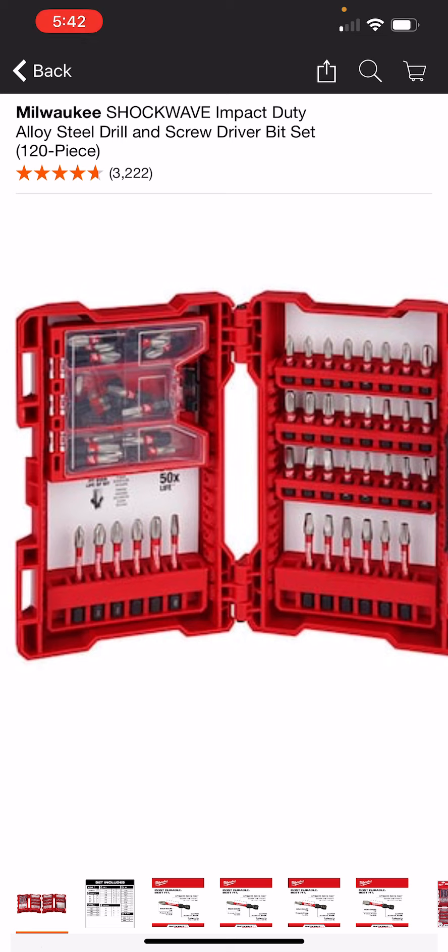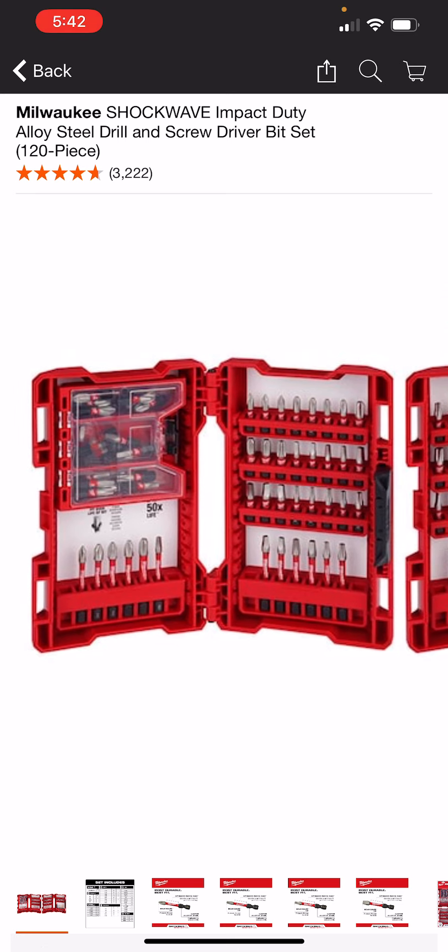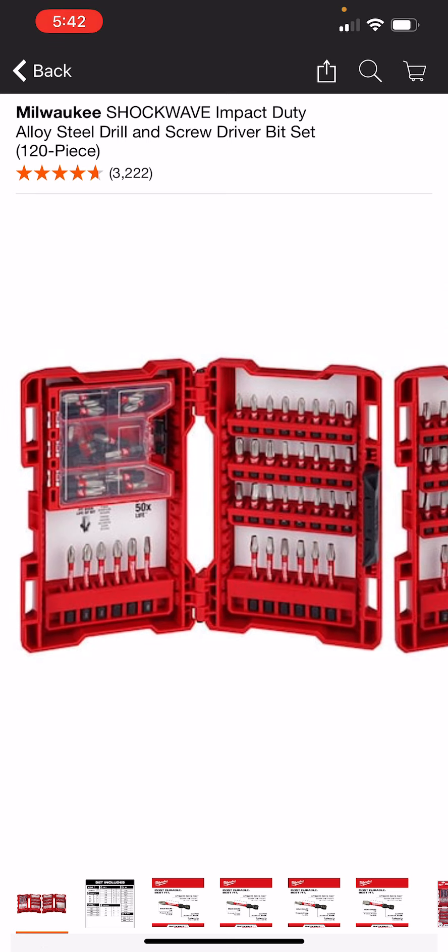I kind of like the little mini cases within the case — this is probably one of my favorite ones. It just seems to fit in there a little bit better. It's got some compartments in it, you can kind of keep everything separate. Maybe you want to keep some of your star bits in there and separate them by size.